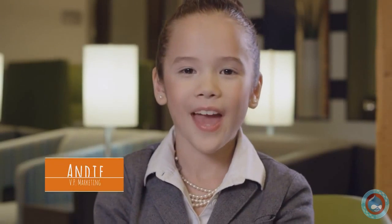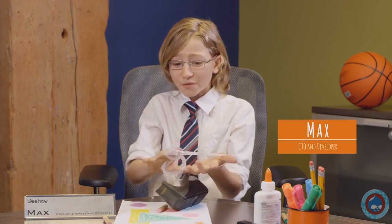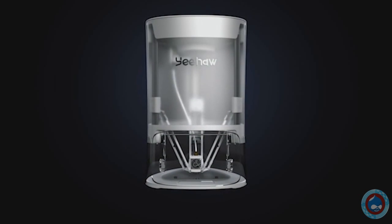Sometimes being a kid isn't as easy as you might think. We have the ideas, we have the motivation, and we have all the potential in the world. But sometimes we just don't have the tools we need. That's why we've decided it's time to make our own tools. So we've created Yeehaw.